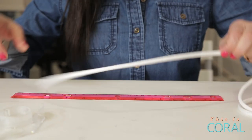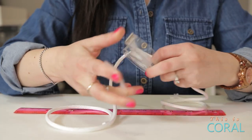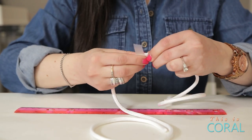Cut two pieces of rope — one should be about 16 inches long and the other about 20 inches long. Make sure to tape the cut marks around the rope first to avoid fraying.